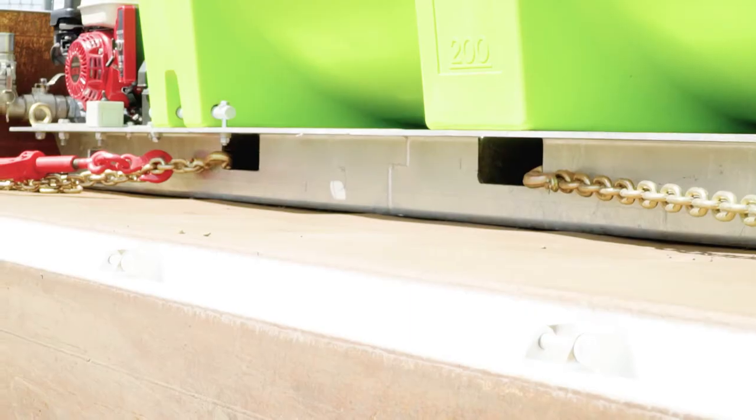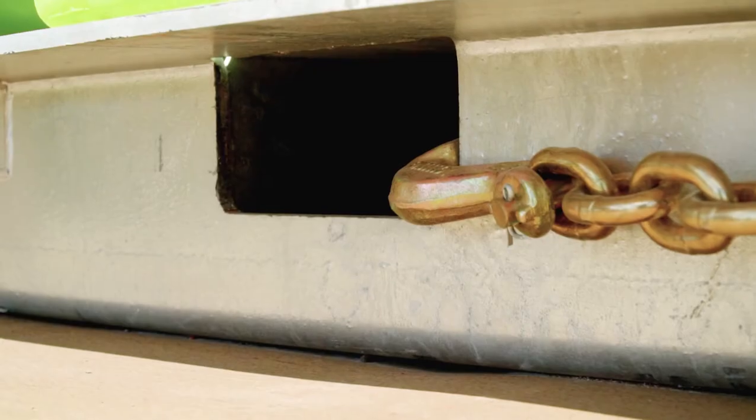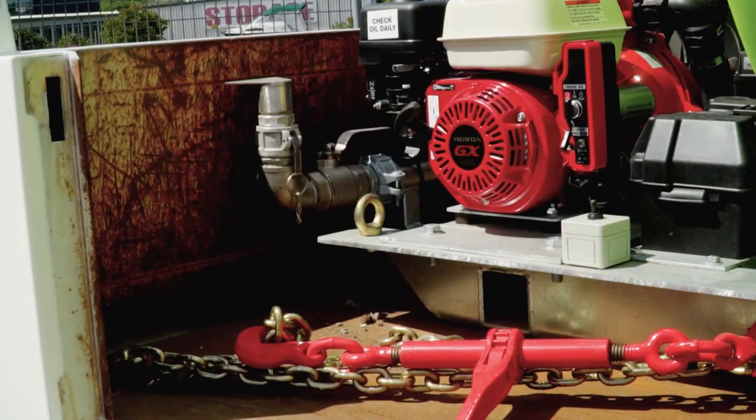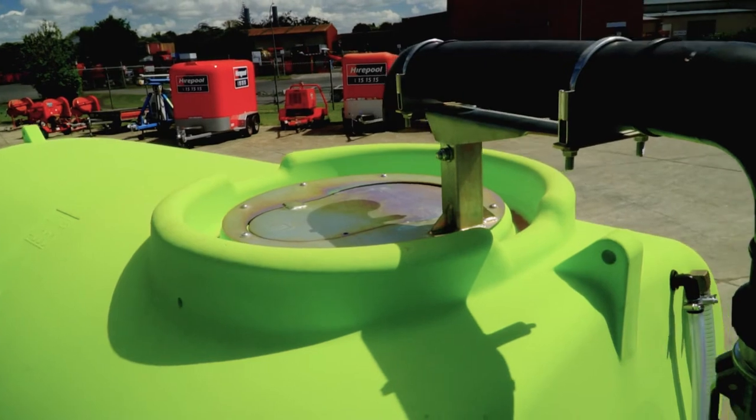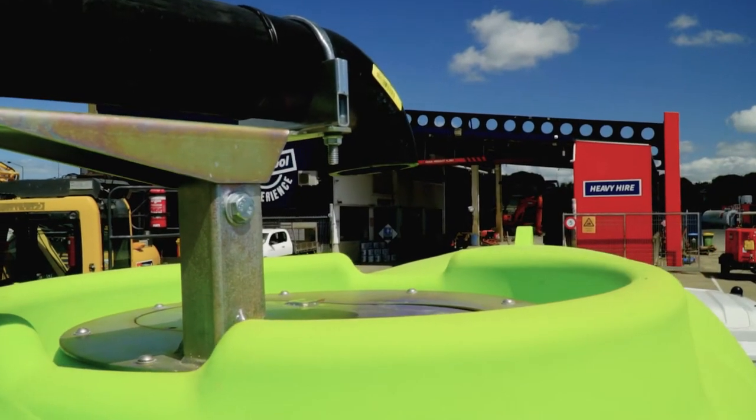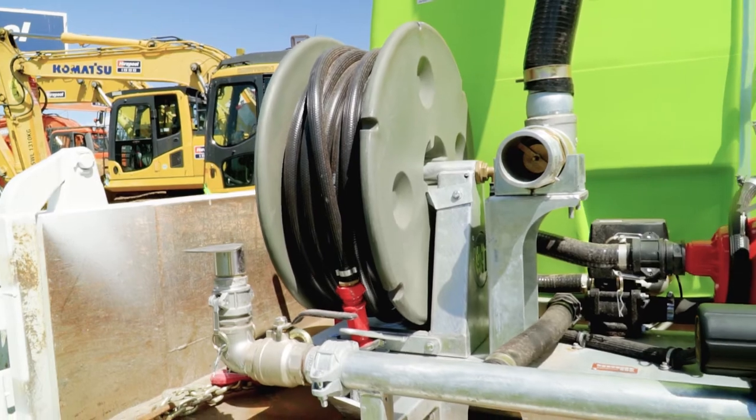Loading the unit is best done when the tank is empty, using the fork pockets with a forklift or the four point lifting eyes to lift the unit on. Filling the tank can be done with a hose through the top via a hydrant, or by pump from an approved water source.